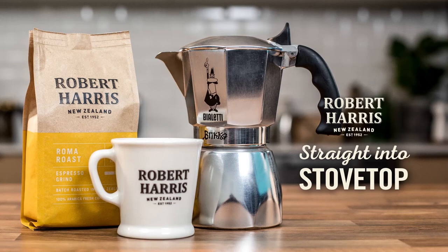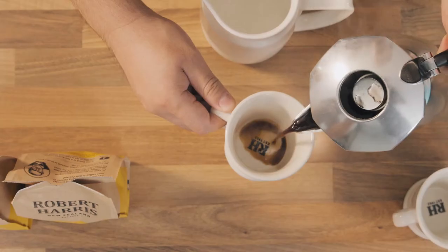Here are some simple instructions to finesse your stovetop coffee with Robert Harris.